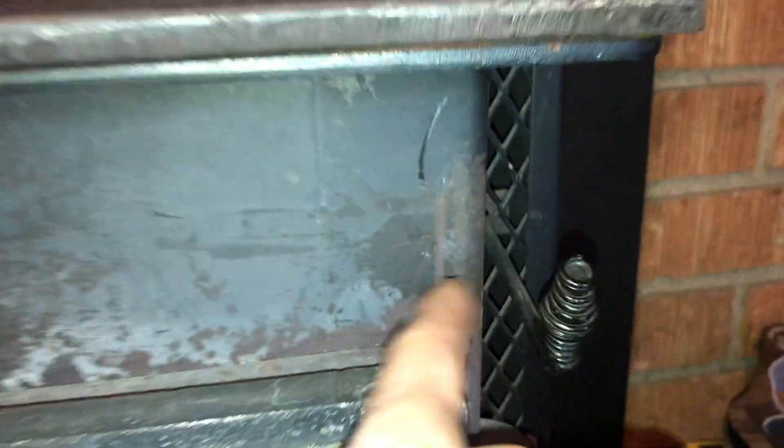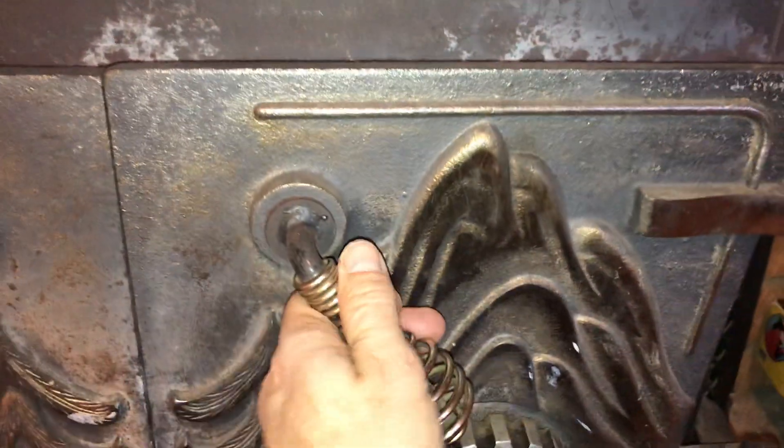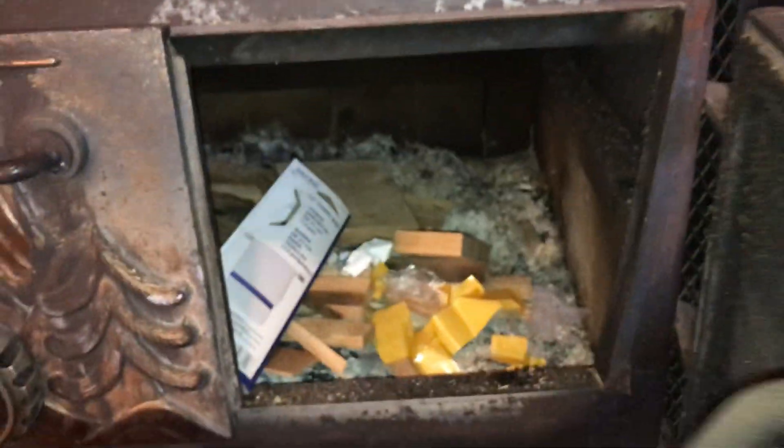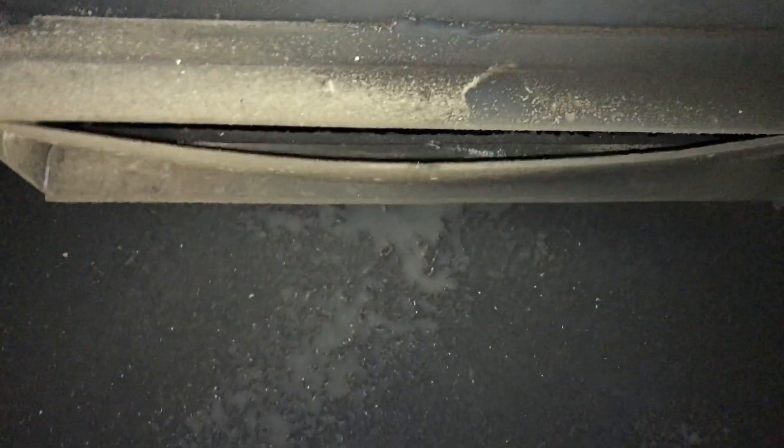Now on the top right here, this is extremely important — it needs to be pushed in position. This is the flue. When you have it out like this, that means the flue is closed. We're going to take a quick peek on the inside — that is the flue right there. I'm going to grab this lever and push it in, and you can see that is the flue right there. Now I've got it locked into position.